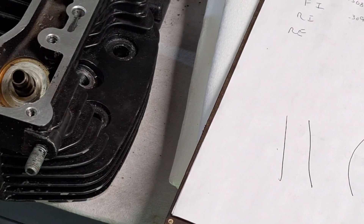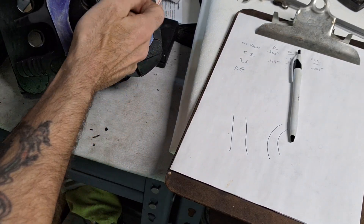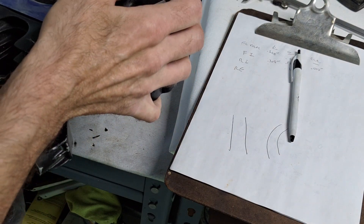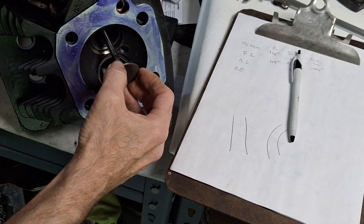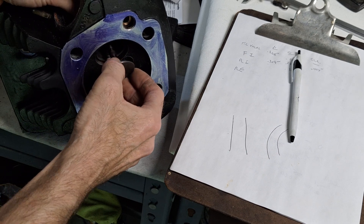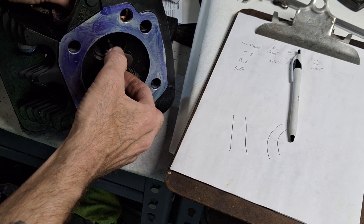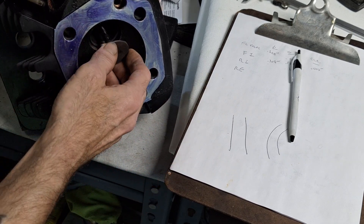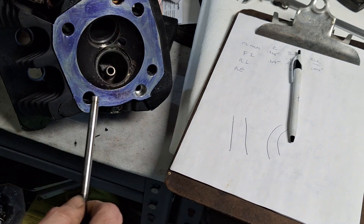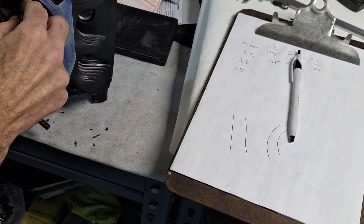If you go to put the valve in and it doesn't slide right in — like it takes pressure to put it in or pull it out — it doesn't have the right clearance. This valve should pretty much just drop right in there like that. That's good right there. You can also feel it: grab the valve and just shake it in the guide a little bit. You can feel two thousandths — that's two thousandths right there. Also, if you put your finger over the top of the guide and pull the valve out, you should hear that suction noise.